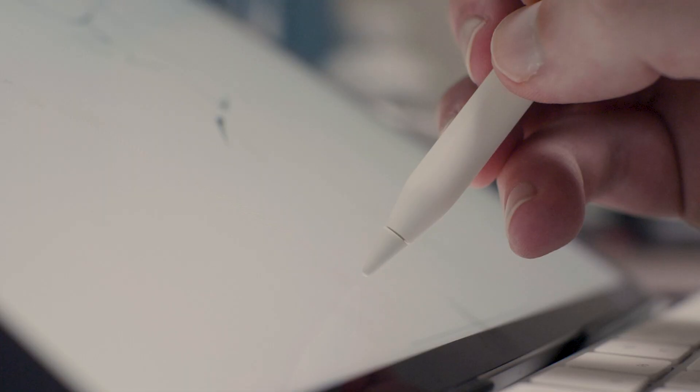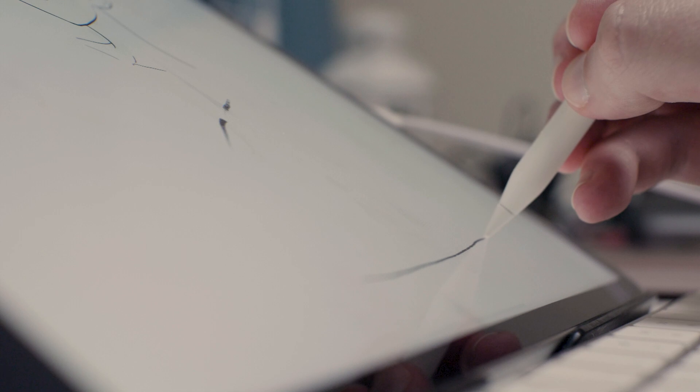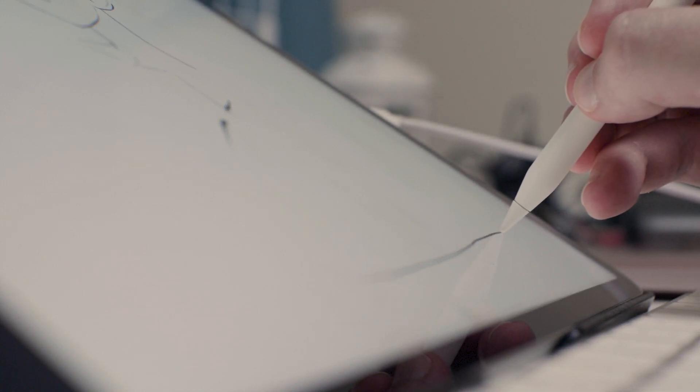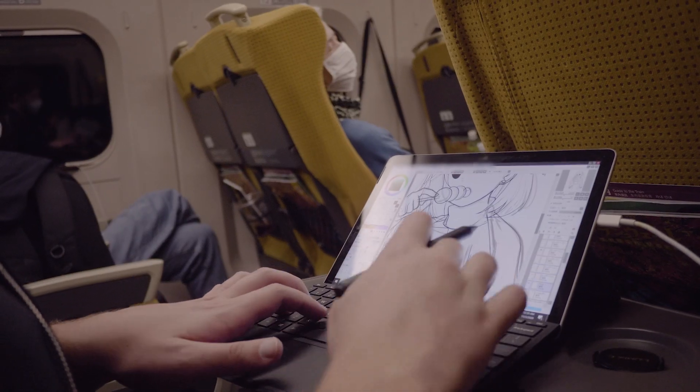I wanted to end this video with one often overlooked iPad feature that I feel is very prevalent especially for artists, and also explain why I purchased this very expensive tablet even though I have several other very capable tablets. That overlooked feature is called Parallax — or in the iPad's case, the lack thereof. The Apple Pencil, whether first or second generation, exhibits no noticeable parallax and is one of the most accurate pens when it comes to tilt and pressure. It feels very realistic, and the Apple Pencil is the reason why I always recommend the iPad for those looking for a purely great drawing experience. The Lenovo Chromebook Duet and the Surface line both suffer from this parallax issue. The iPad has its own flaws, but they're often outweighed by the excellent drawing and user experience.